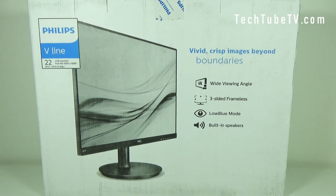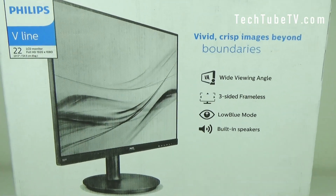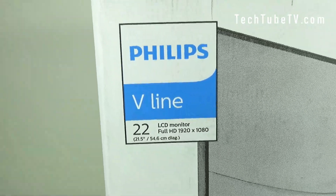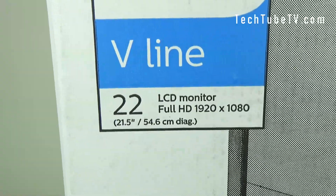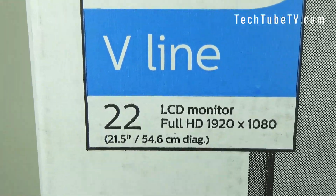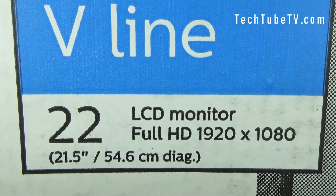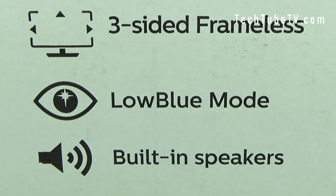The front of the box has the image of the monitor and some of its main features listed. This Philips V-Line monitor size is 21.5 inch or 54.6 centimeter. The screen is full HD with a resolution of 1920x1080. The monitor has a wide viewing angle and three-sided frameless design, a low blue mode which should make viewing easier on the eyes, and built-in speakers.